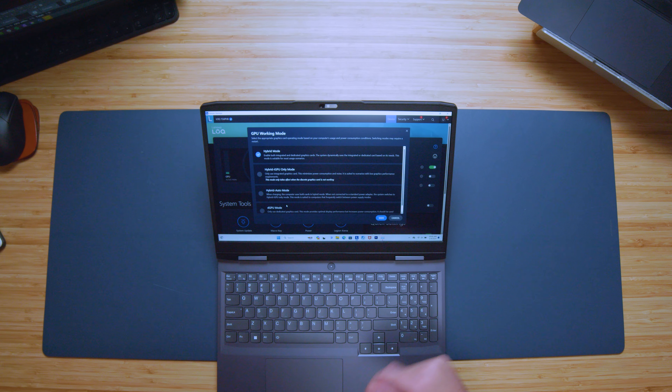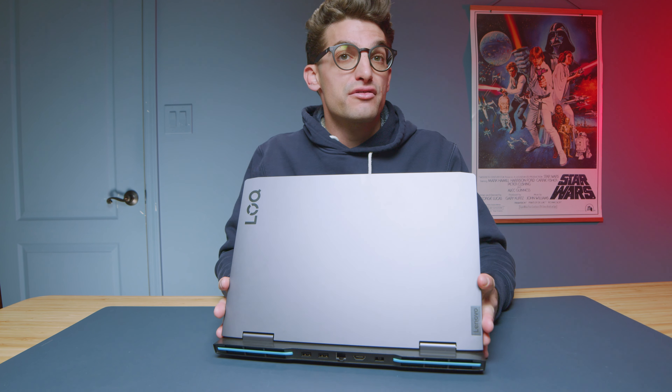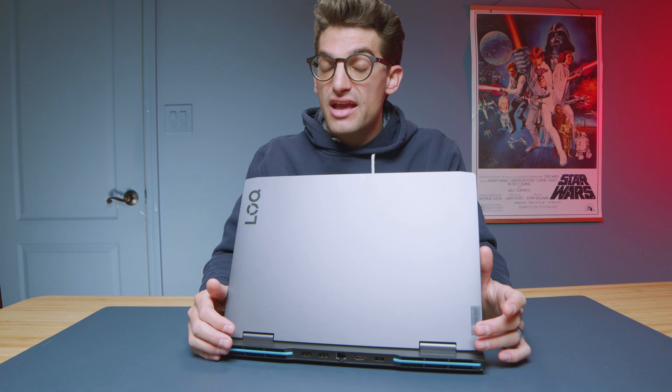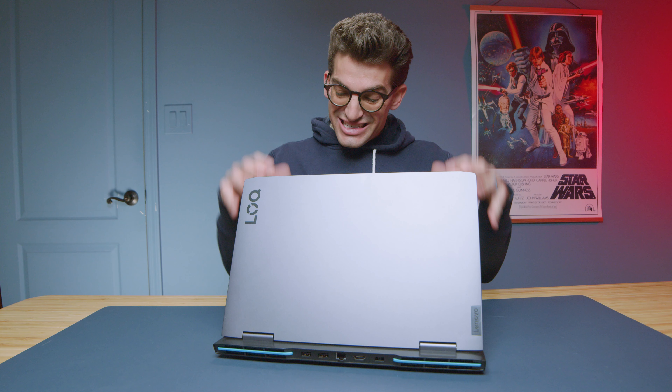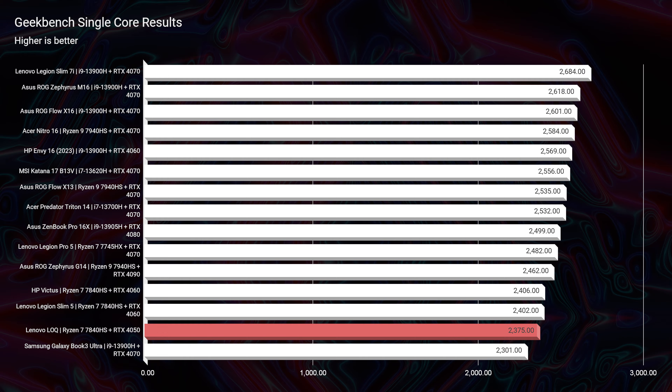Inside Lenovo Vantage Center, even though this is their budget-friendly option, we have control over thermal performance — whether it be performance mode, balance mode, quiet mode, or a custom profile. In the GPU working mode, we have a selection for hybrid iGPU-only, hybrid auto mode, or dedicated GPU. So it does have a MUX switch. A lot of options here even on the budget-friendly LOQ. Without further ado, let's get into the performance benchmarks.